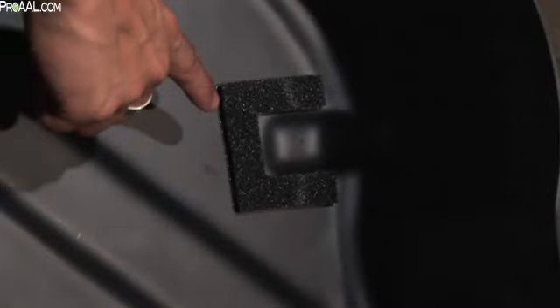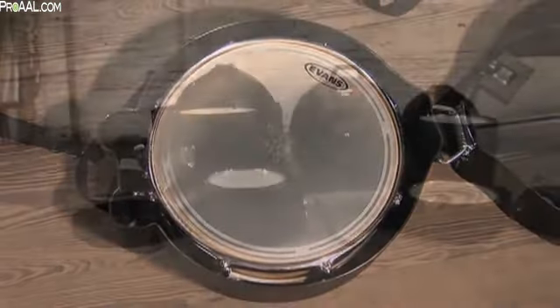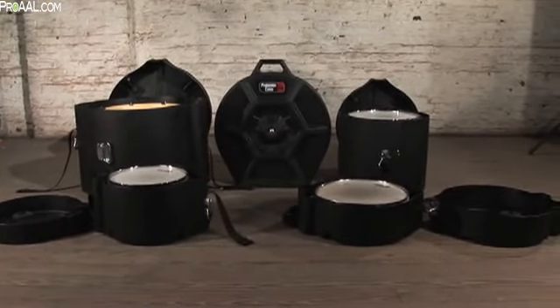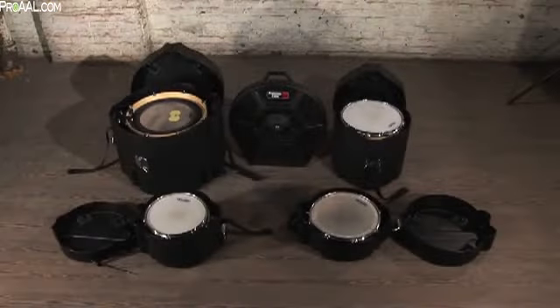The Elite series drum cases feature a unique tailor-made contour and foam strips designed to securely cushion and hold the drum in place. Unlike any other drum case, the Elite series cradles the drum and allows it to float in the middle of the case, away from the side walls.